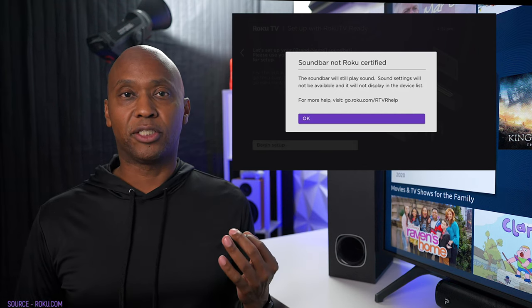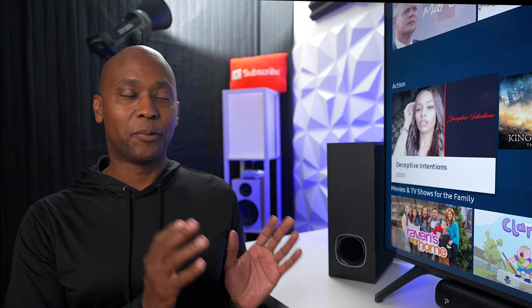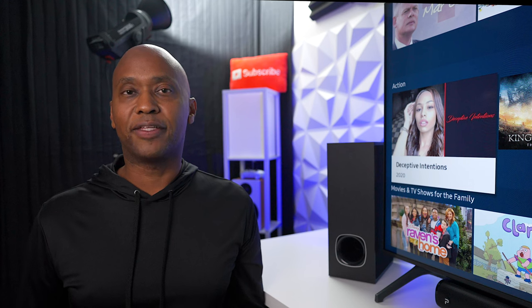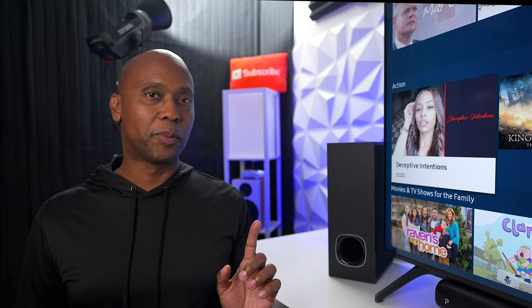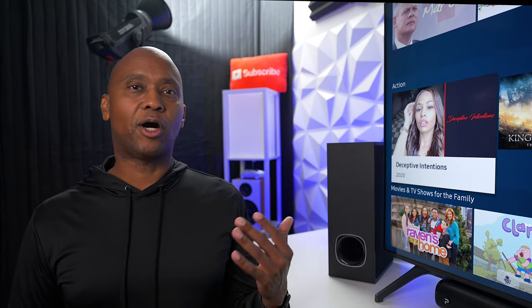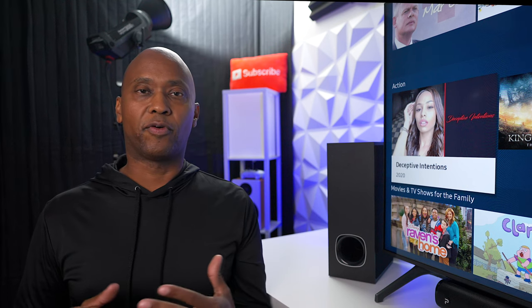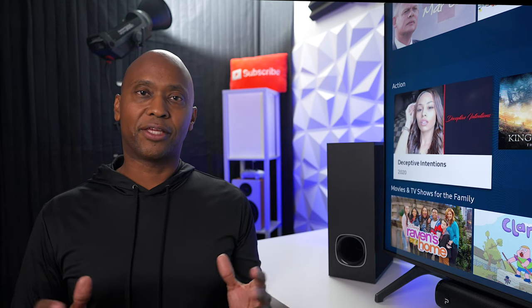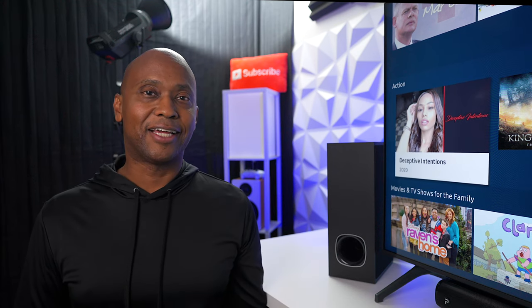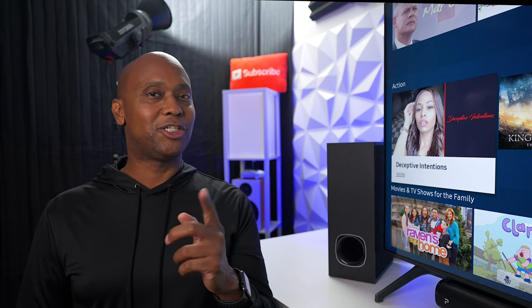One thing worth mentioning is that this speaker is Roku ready. If you have a soundbar and you plug in a non-certified speaker into a Roku TV, it will not support it nor show you options to use the volume control. However, with this soundbar, you plug in an HDMI cable, the Roku TV finds it, and you can control everything with the Roku remote. I'll leave a link so you can read those reviews — you'll be very happy, especially if all you have is TV speakers.